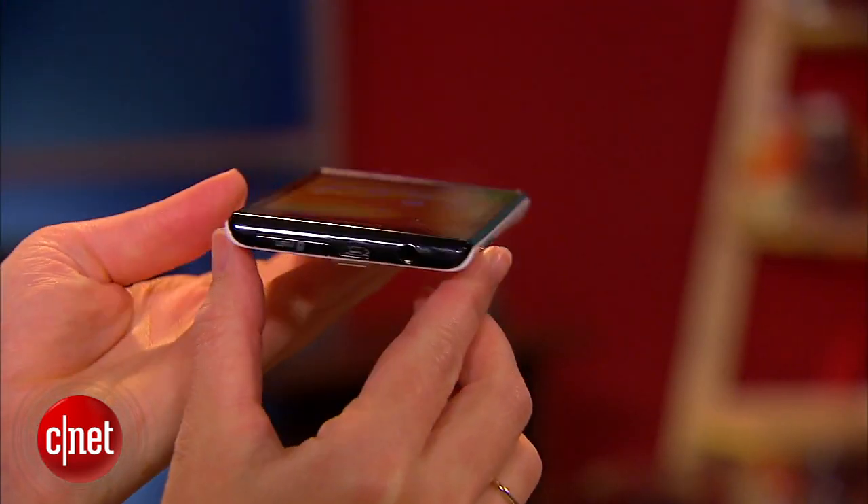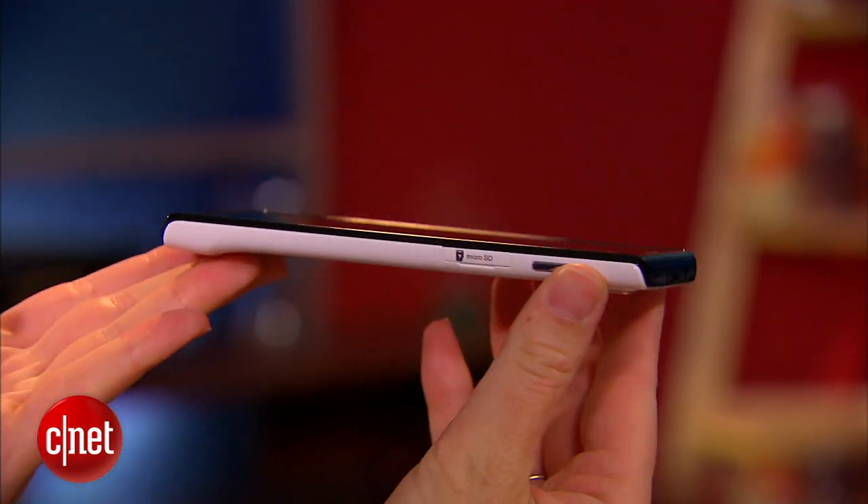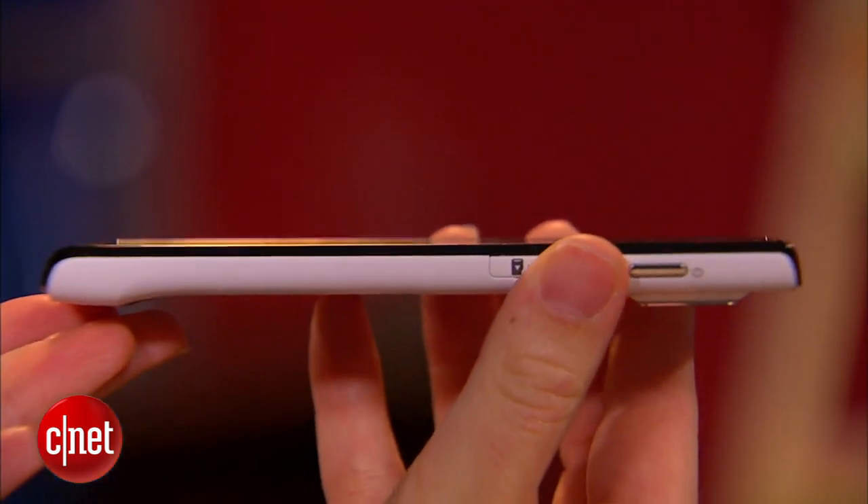It's got this really great design with some interesting angles and silhouettes on this phone. So it looks good.